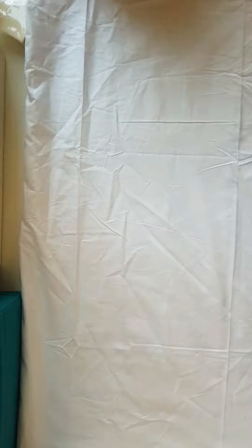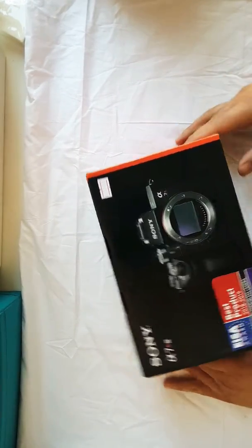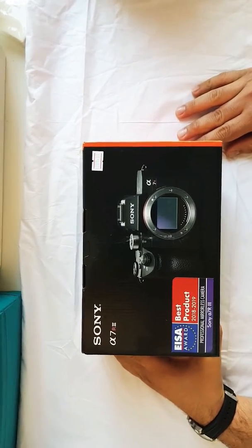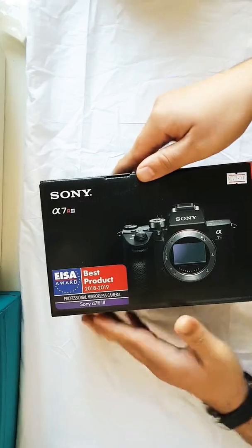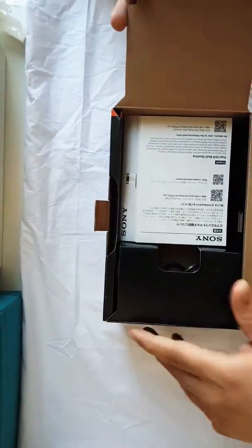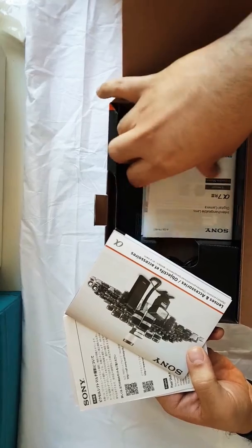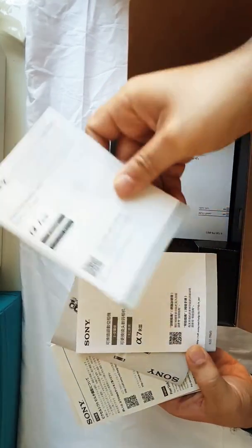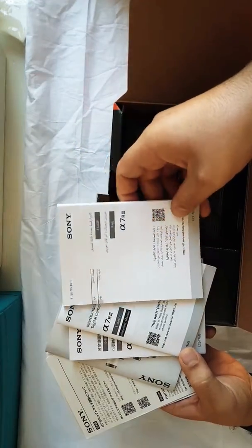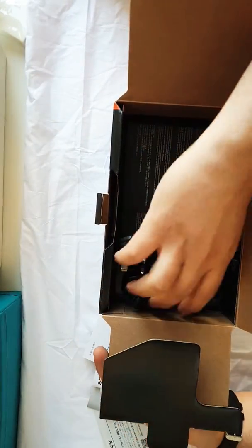Good morning! Today I'm unboxing this beast — it's the Sony A7R3. First, we have the manual, lens and accessories catalog, another manual, and an interchangeable lenses digital camera guide in different languages.